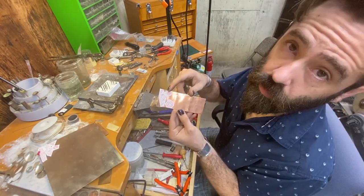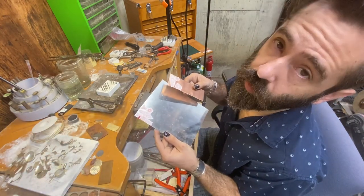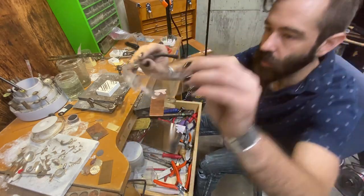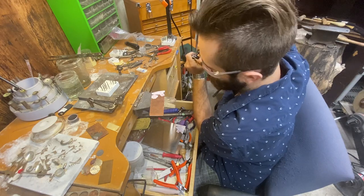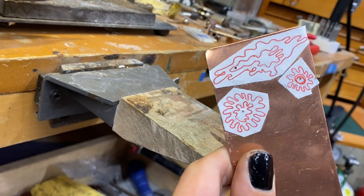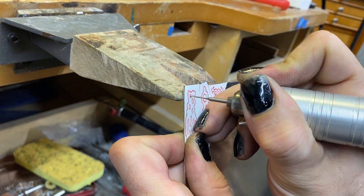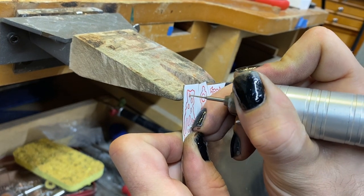We're gonna cut holes into all of our little negative spaces so that later I'm gonna go in with the saw. Safety glasses! I just pushed my drill bit right in there, got the tip to cut, and then slowly got it turning. It didn't skate. If it's skating on you, use your center punch.